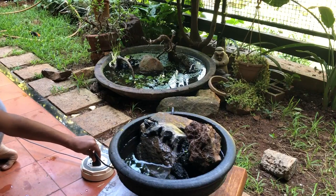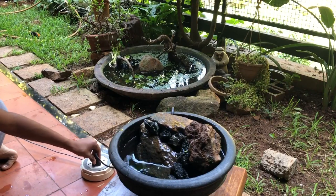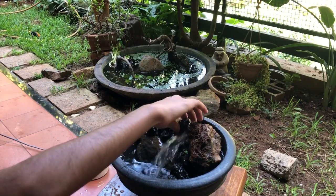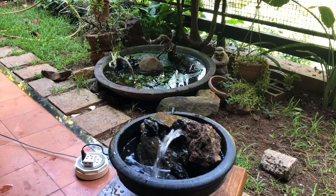Let's test it out. Anyway, I got it working so now we're just going to cover up the floor so that the water goes down the rocks instead of shooting out at my face.